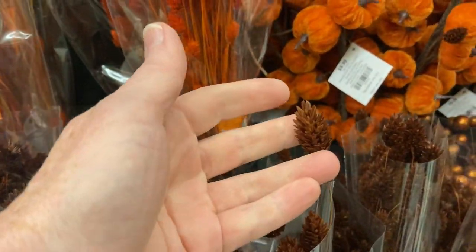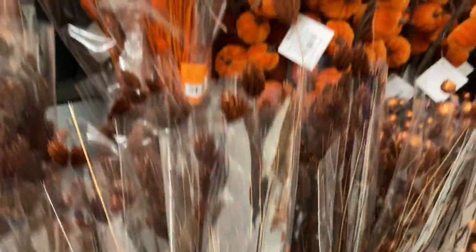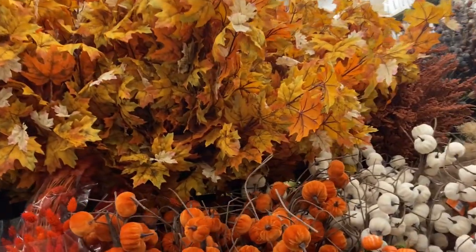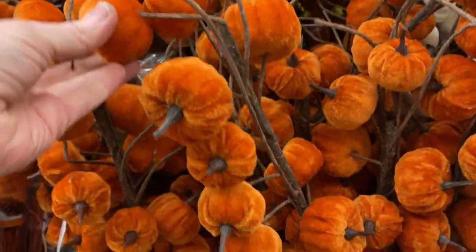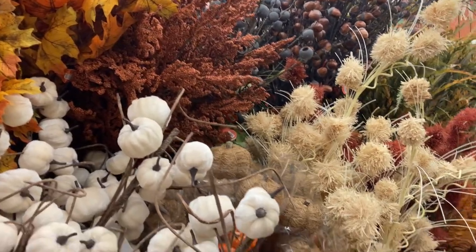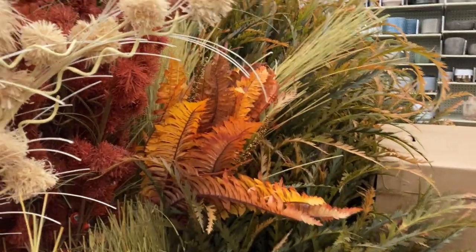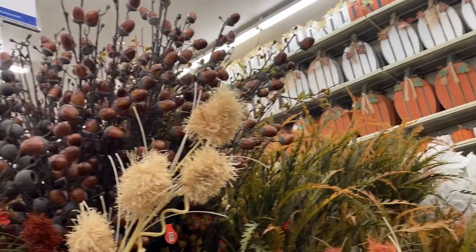I'm looking so much it's hard for me to remember to stop and film. $12.99 for those. So what colors are you doing for fall this year? Are you going to do traditional or neutral? Are you going to try some blue this year, maybe some jewel tones? Are you still going with the red truck theme or the gnomes? Or are you sticking with pumpkins and sunflowers?